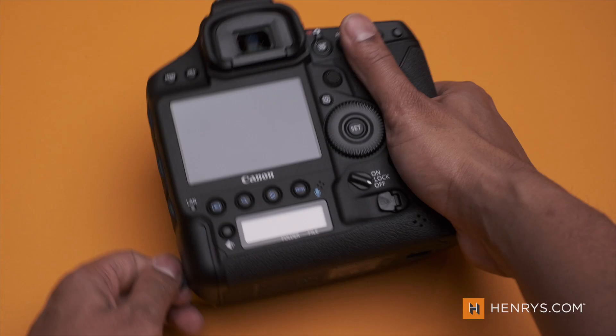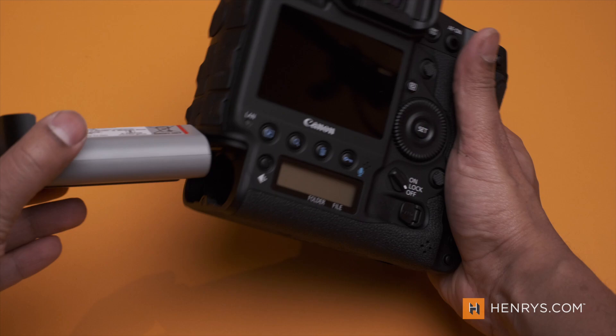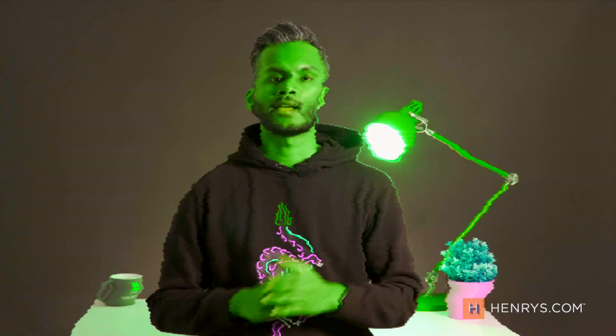Fantastic battery life here — there's just no argument. You're getting way better battery life on a solution like this than on a mirrorless solution, and that high degree of reliability.